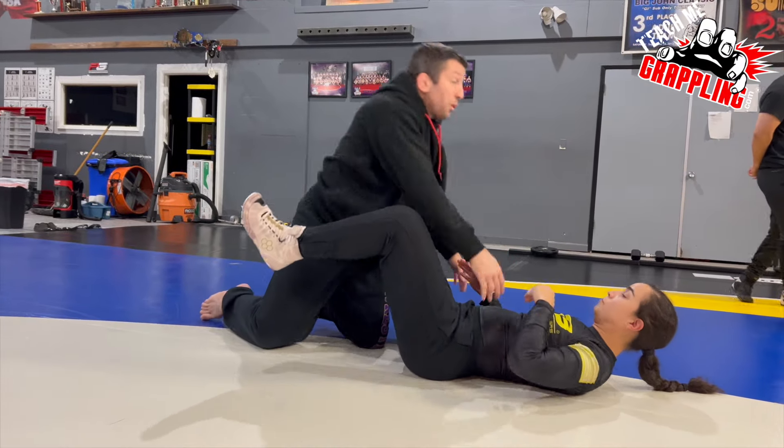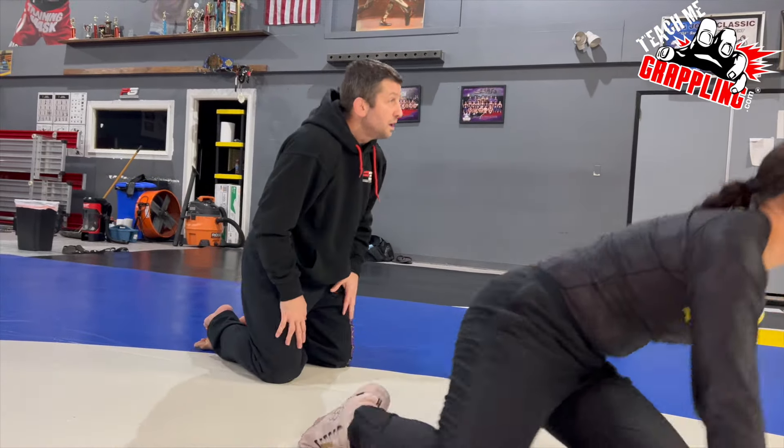And pulse those hands. Don't get rolled over once you hit the mat. Let's go.